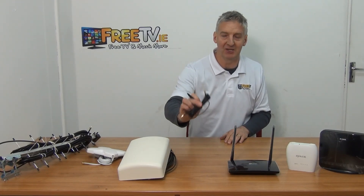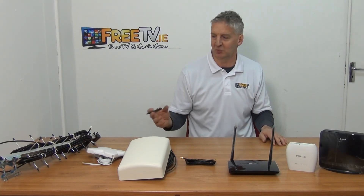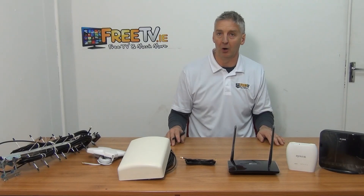In the middle I have an SMA extension cable, and I'm going to go through a little bit of detail about SMA connections — whether they're male, female, or RP connections.